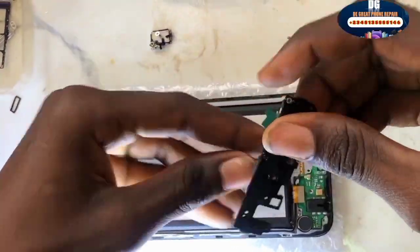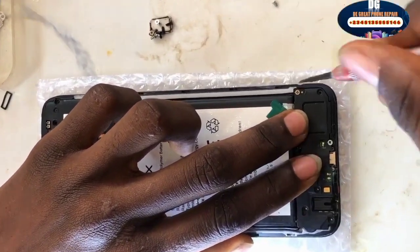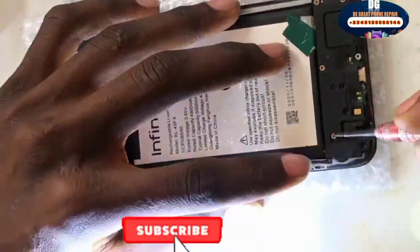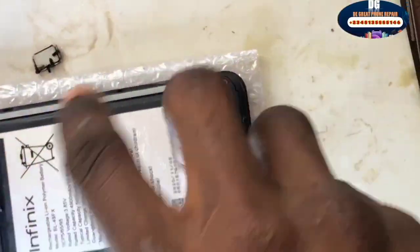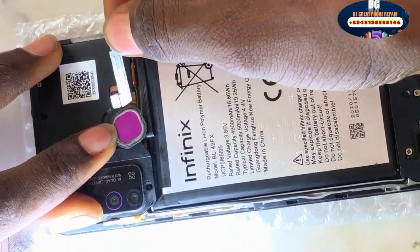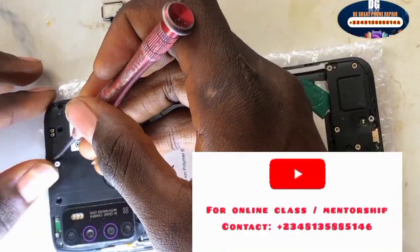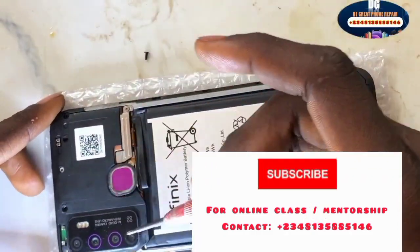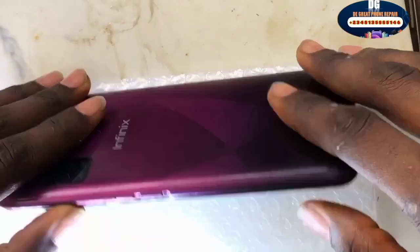Service your logic board anytime the mobile device falls into water. Everything has been tested and is working perfectly. Now let's complete our assembling. This is the speaker — after you have brushed it, complete the reassembling and screw back the screws. Don't forget to subscribe, turn on the notification bell, and give this video a thumbs up. Comment below with any questions and I'll reply immediately. You can also join our online classes for mentorship.